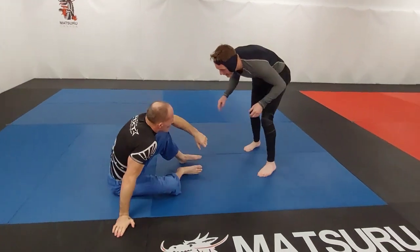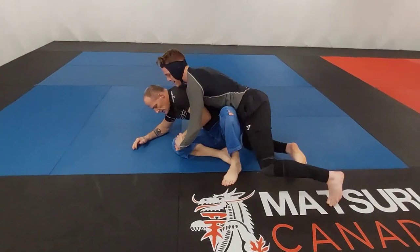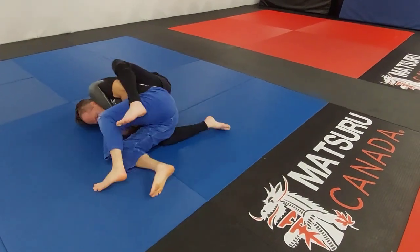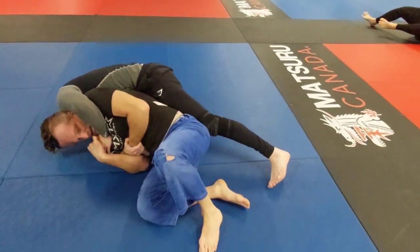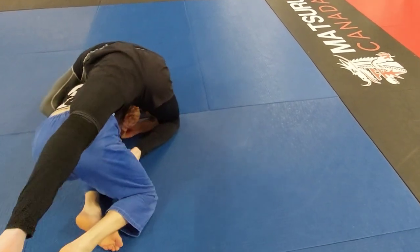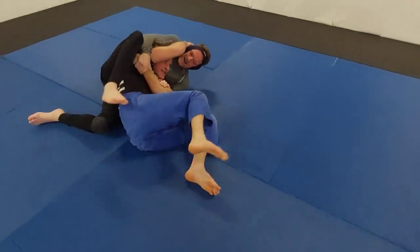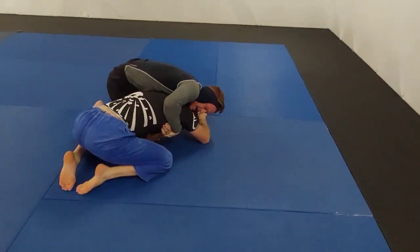Mike is still on his feet, circling and looking for an entry. Jack gives him some back exposure and Mike dives in — ready for another weak seatbelt. He falls over to the side and Jack defends it well, hands in tight, not giving Mike any opportunities to find a submission. Mike tries to get the hooks in but the top hook isn't that helpful; he really needs to get that bottom hook in. Jack goes to turtle again.